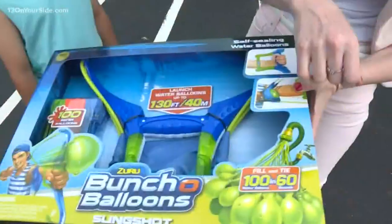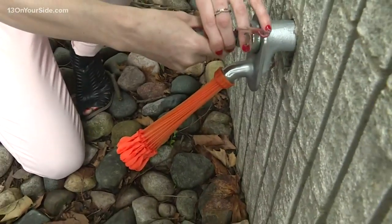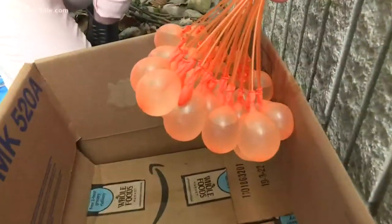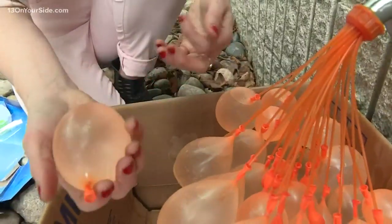You ready to test this out? Yeah. You got to fill up the water balloons. Apparently, you can fill up 100 water balloons in 60 seconds. Wow, that was so simple.